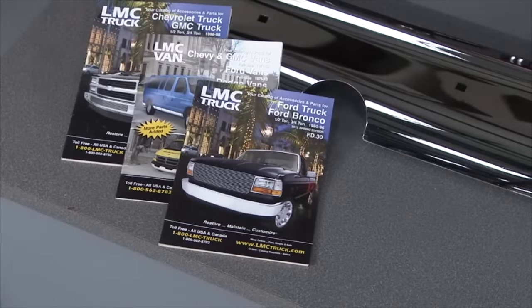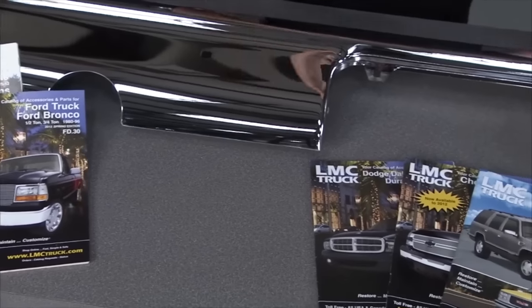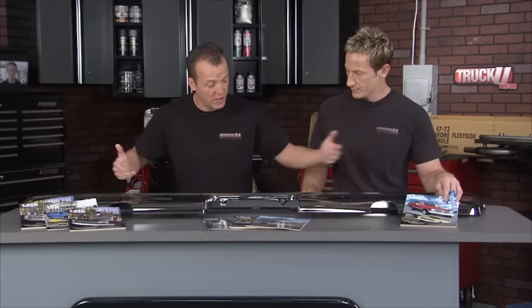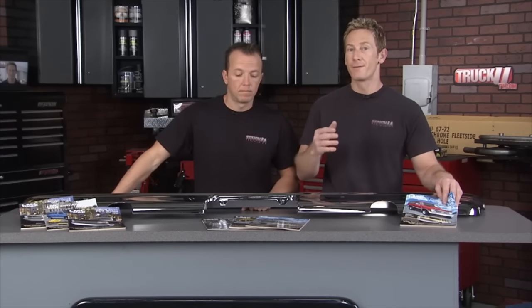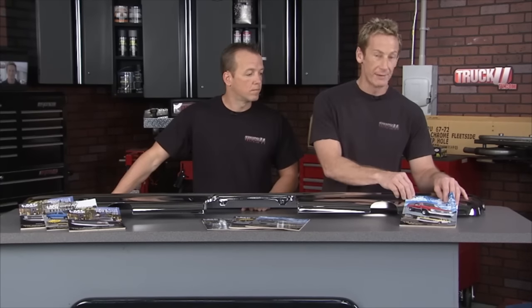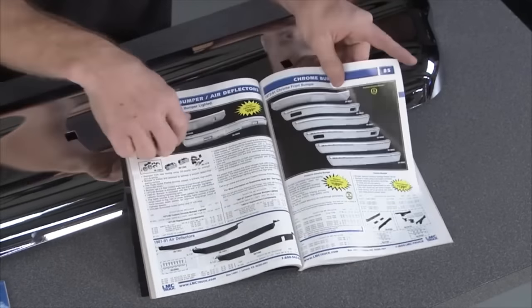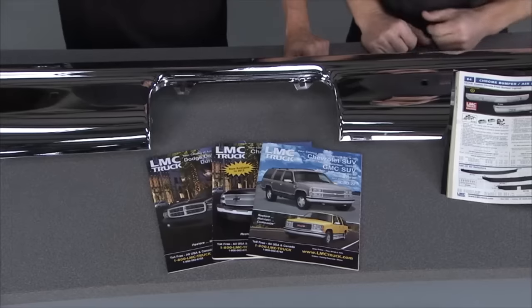LMC Truck has a multitude of ways to customize your vehicle. If you've got a late '60s or early '70s Chevy GMC and want a new rear bumper, they've got it — like a chrome rear bumper with exhaust cutouts exclusive through LMC Truck. Whether you've got a Ford, Chevy, Dodge, or GMC truck, they've got everything dating back to 1947. Get their free catalog and find the parts you need with great diagrams and pictures. You can order through their catalog, online, or by phone with access to 30,000 parts kept in stock every day.